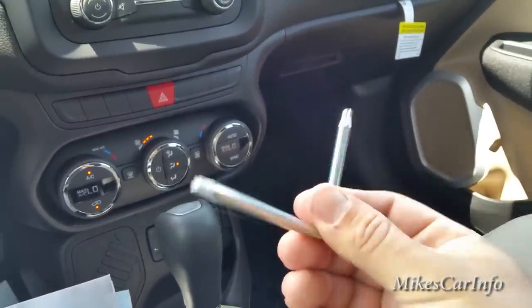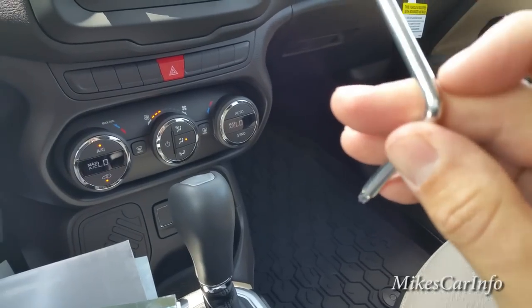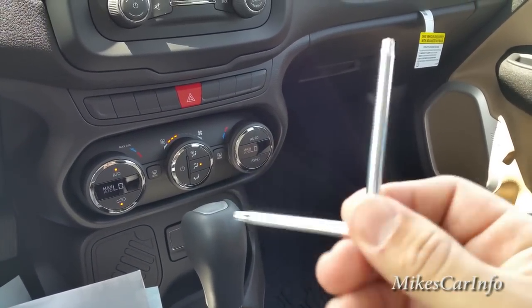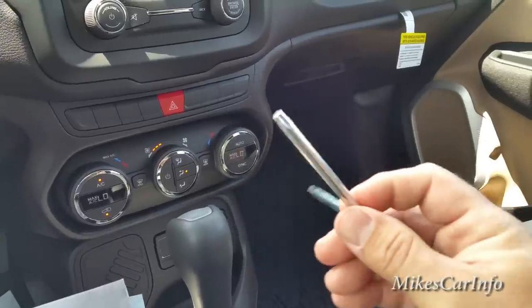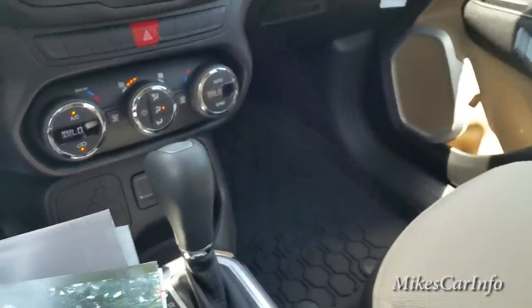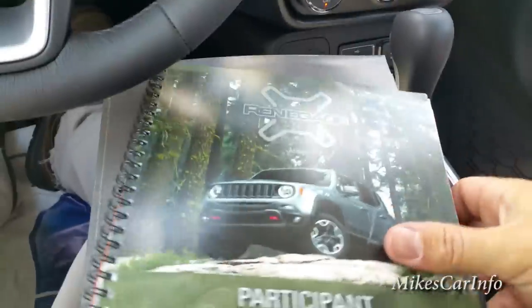To get that cover off you will need a certain size torx bit, and this tool has the correct sizes. I'm not exactly sure what sizes they are, but it already comes with the vehicle. It took a little while to find out that information, so I just wanted to pass that along.